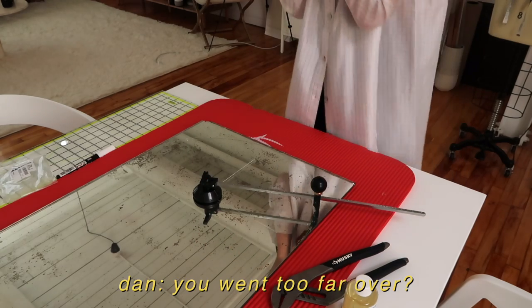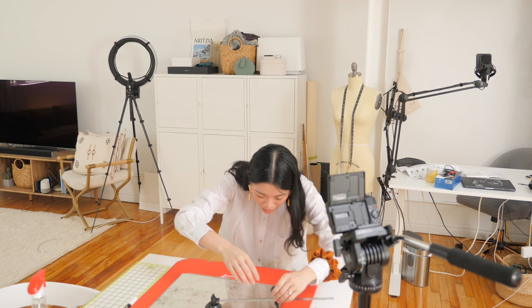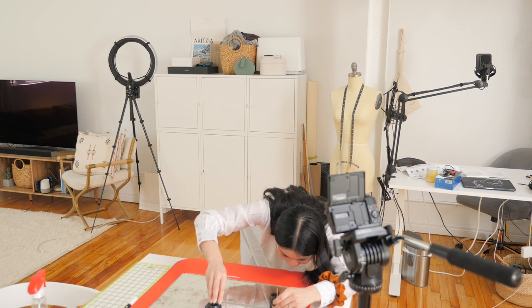Oh shoot. "You went too far." Yeah. Why is it so close — it's not even tight. I messed this up royally.